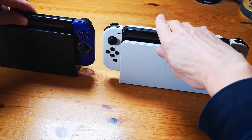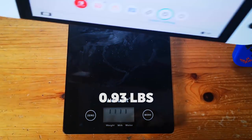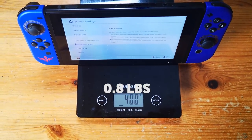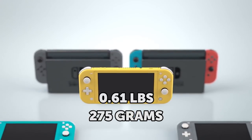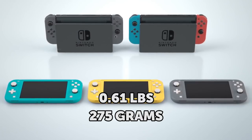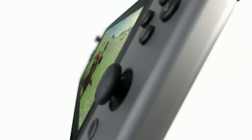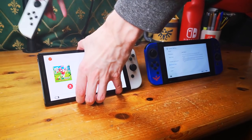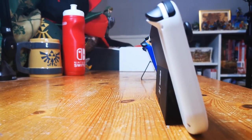When it comes to weight, the Nintendo Switch OLED with Joy-Cons attached weighs 0.93 pounds or 420 grams. The Nintendo Switch basic weighs 0.88 pounds or 398 grams, while the Nintendo Switch Lite weighs just 0.61 pounds or 275 grams. In this category, it's gold to the Switch Lite, silver to the Switch basic, and bronze to the Switch OLED — though naturally a bigger size means more weight.